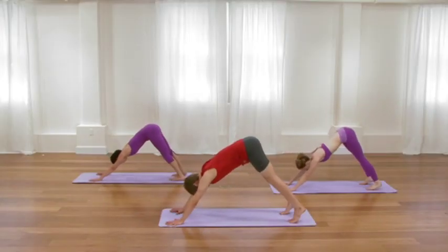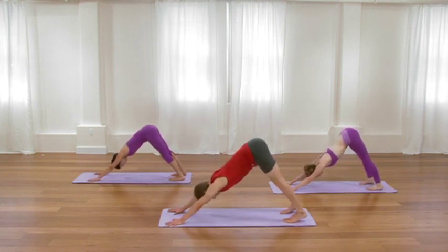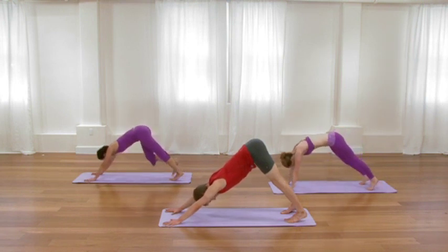Now in down dog, you're not going to undo the poses that you've just done. You're just going to help re-elongate through the shoulders, through the arms, and through the spine. One more cycle of breath. Then as you exhale, step the right leg forward into pigeon pose. Right knee to right wrist. Right thigh parallel to the right side of your sticky mat.